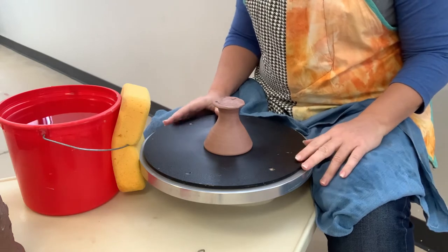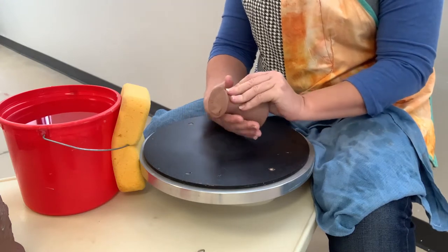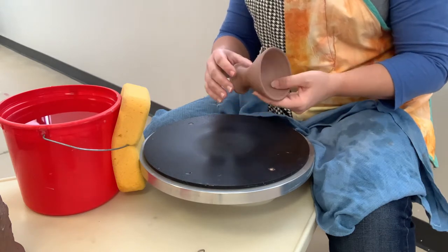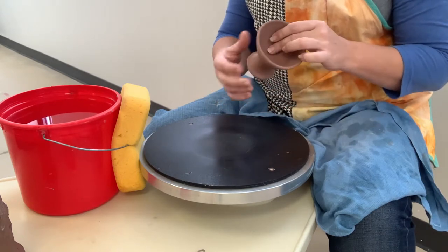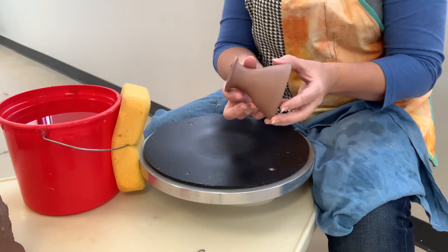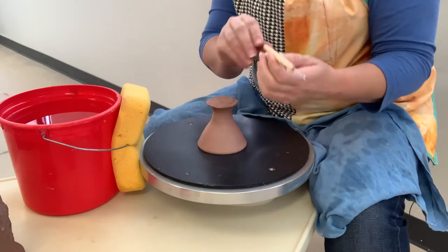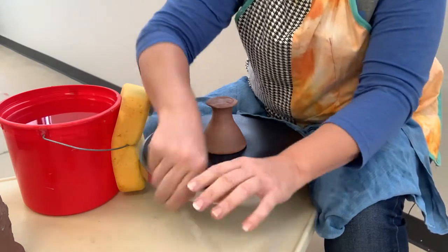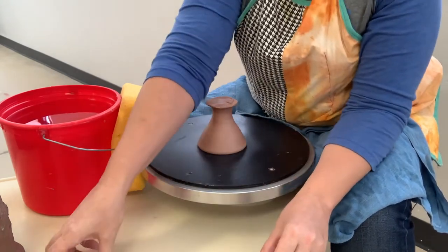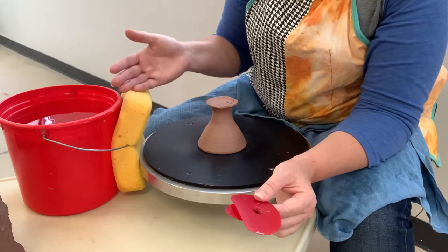We're going to trim — you can start with the cup or the stem, whichever is the driest for you. I'm going to start with the stem and trim it so it's not so heavy and less likely to explode in the kiln. For this you will need a small loop tool, a needle tool, a large loop tool just in case, a couple of ribs, a sponge, and a bucket of water nearby.